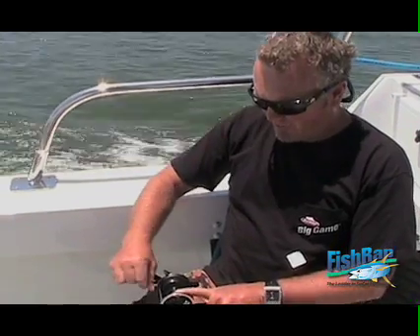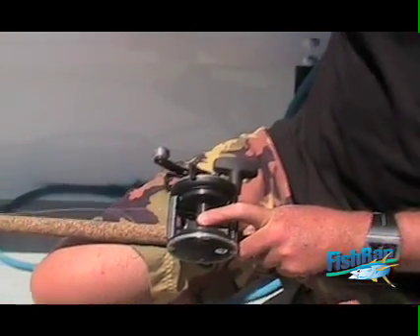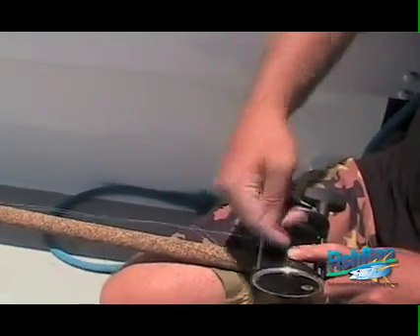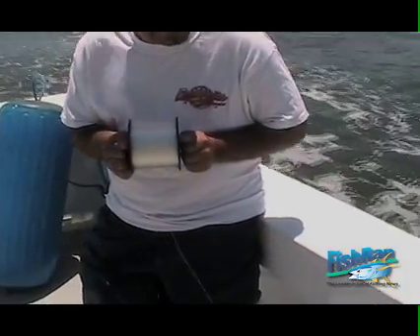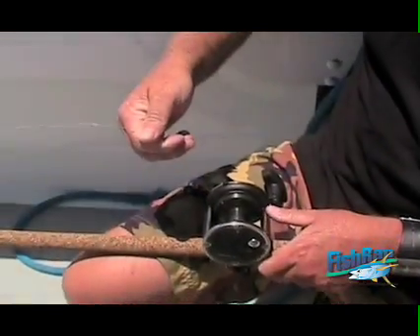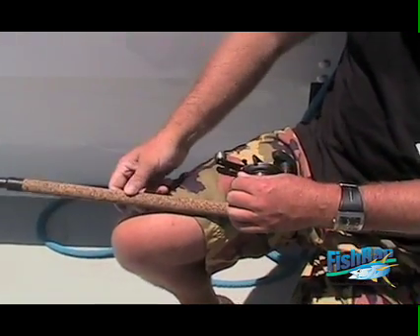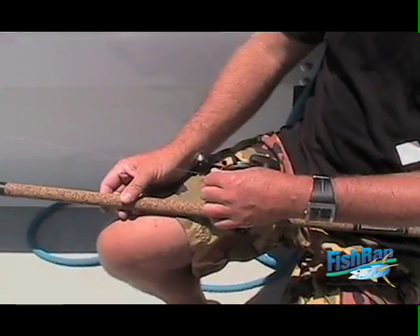Just did a normal uni knot to the spool. I want a little bit of tension when I'm tying it on, and I'm going to make sure there's even pressure back and forth. Got a Graphite 535 — this is 30 pound test — and a Penn 710 Cork tape rod. Here we go.